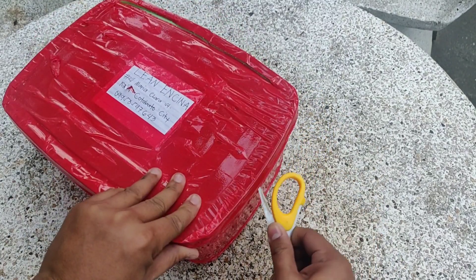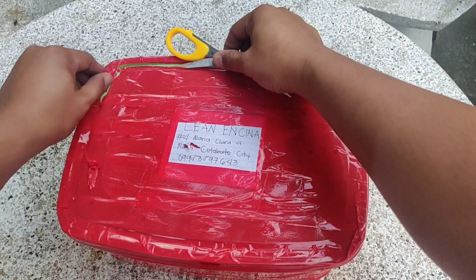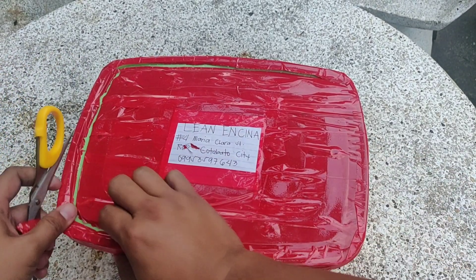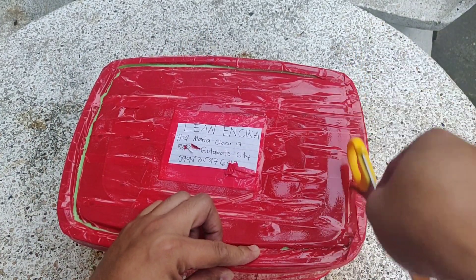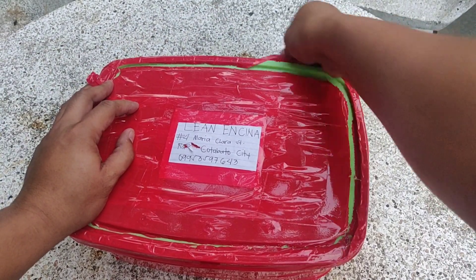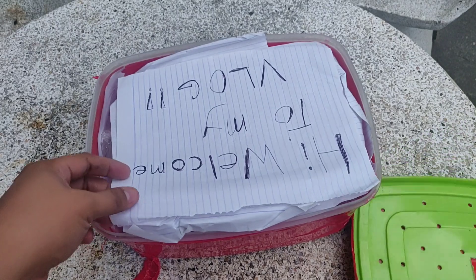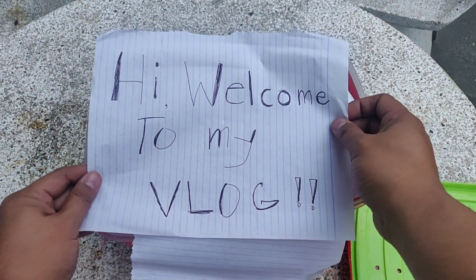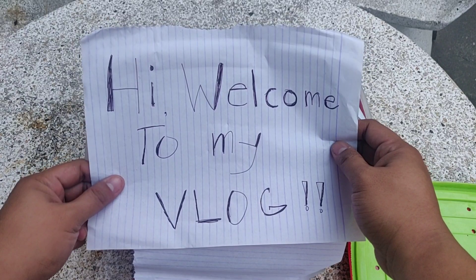Dahil isa siyang tupperware, so meron pa siyang takip. Shoutout sa mga excited na dyan na makita ang half moon natin. Shoutout sa inyo guys. So shoutout kay John Michael Hernandez ng Davao City — ginawan niya pa ng 'Hi, Welcome to my vlog.'